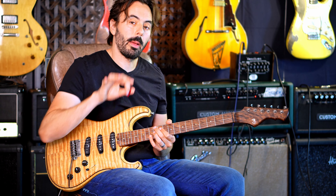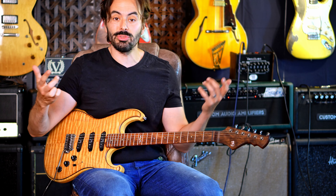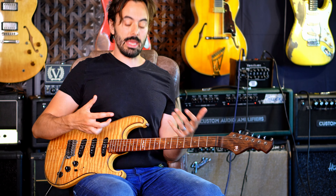Check out the lick in context. So if I want to put it inside the blues on the four chord — super nice outside sound.